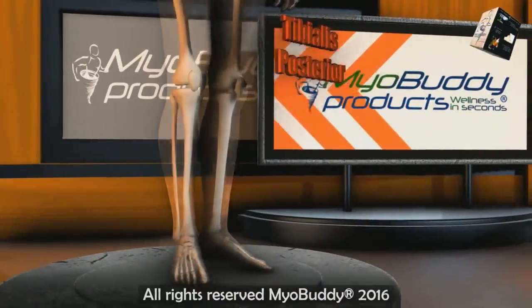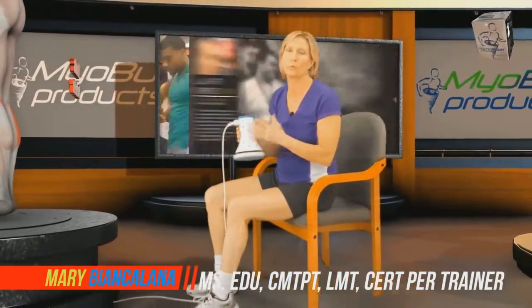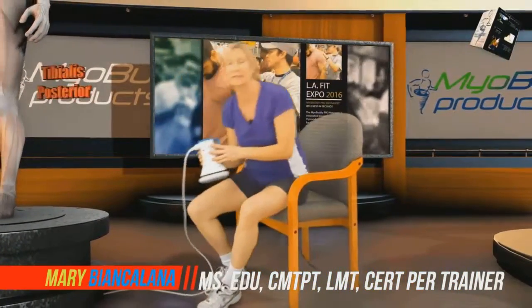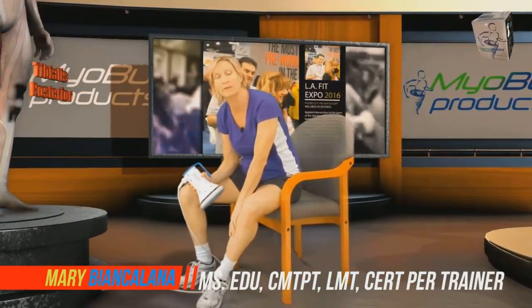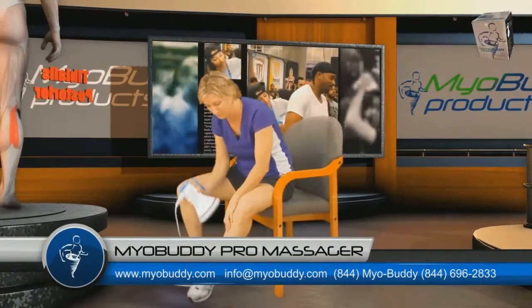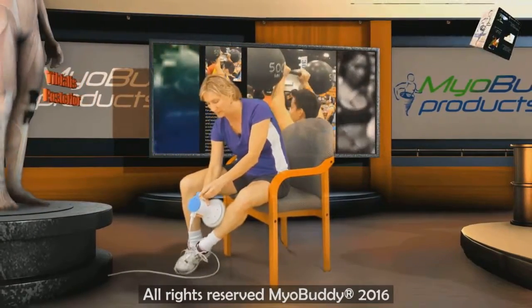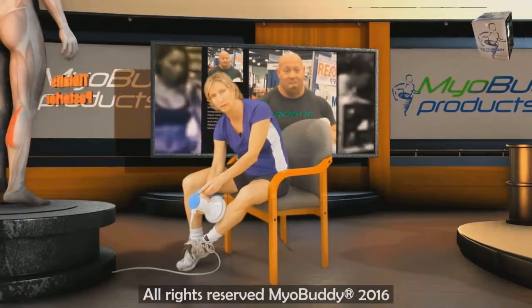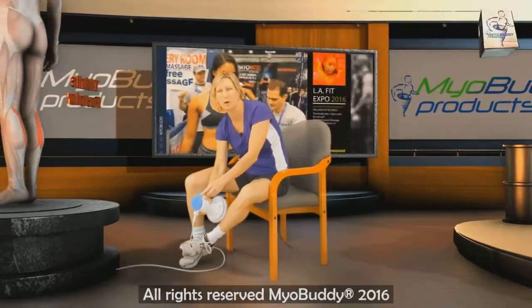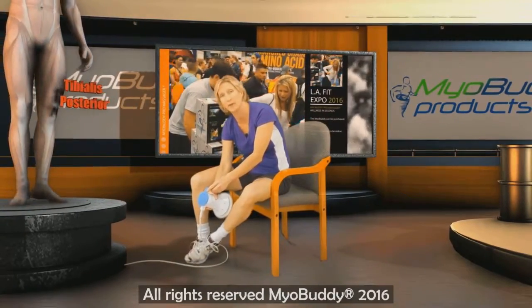To apply the Myobuddy percussive device to treat taut bands and trigger points in the tibialis posterior muscle, we are going to be going through the other more superficial muscles like the gastroc and the soleus. We can affect some of the tibialis posterior by finding the medial edge of the tibia bone, turning the tool on its side and applying directly while we dorsiflex, plantar flex, bend and point the ankle and the foot. We are influencing the small edge of the tibialis posterior that sticks out of the medial aspect of the tibia.